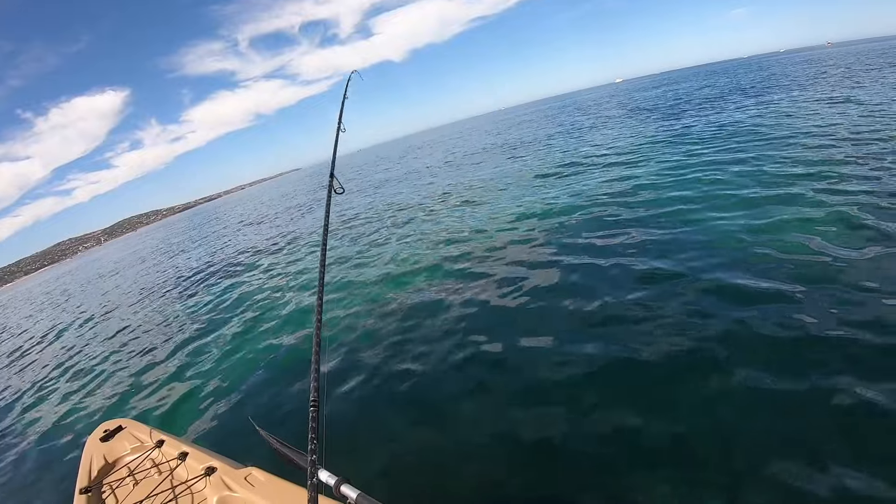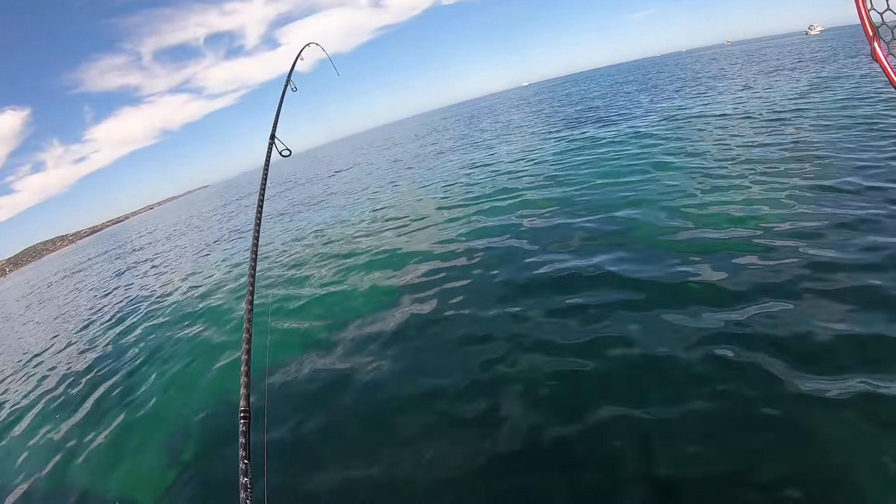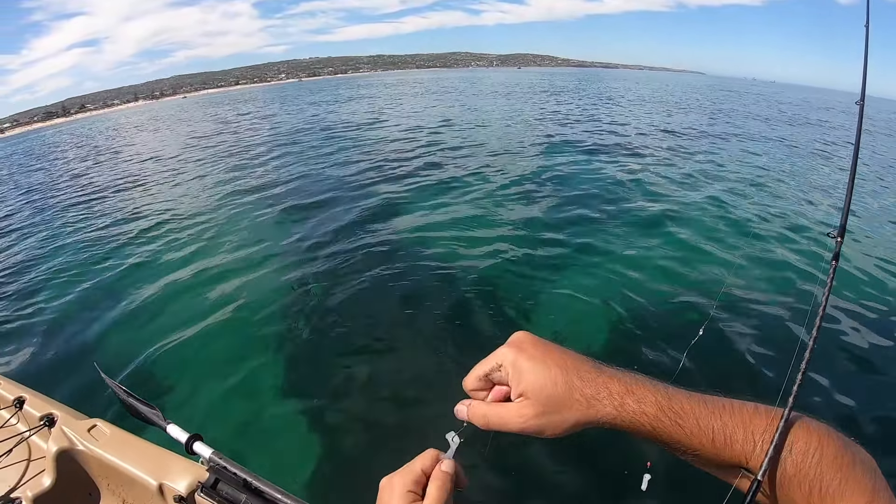Fish on already! That did not take long at all. What is this — is that a whiting? Nah, can't be. That was within seconds. That is a little red mullet — a very common catch around here. He's actually not a bad sized red mullet, but we're not really after a feed of red mullet so back you go buddy. First catch — already on the board. Very red mullet, very red mullet again.